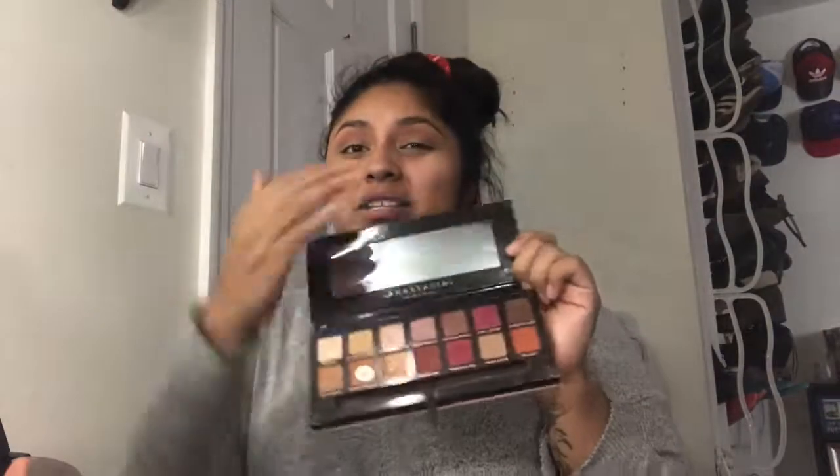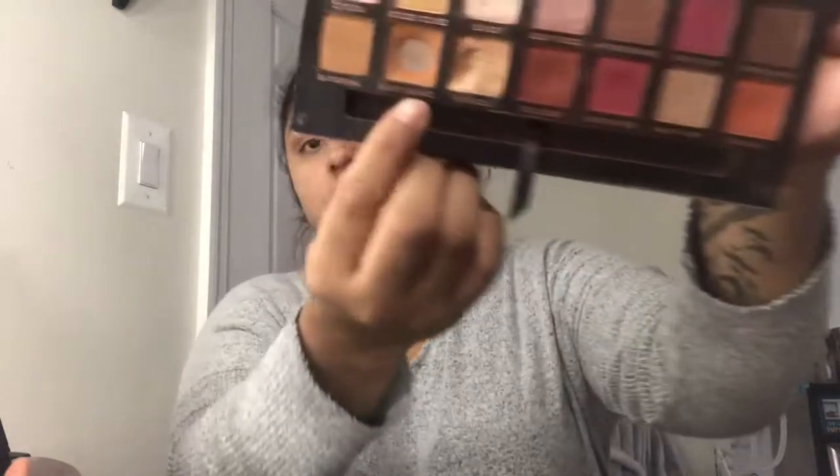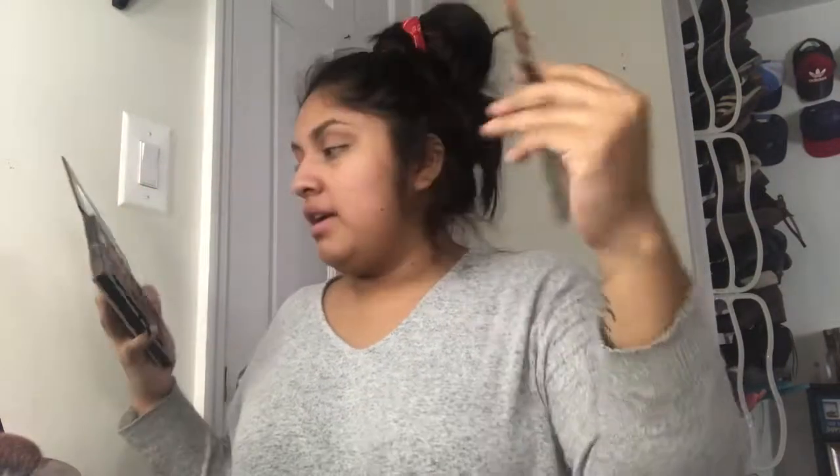Now that that's done, we're gonna go ahead and use my favorite palette, the Modern Renaissance. I've been using this too much — I even went pan on the color burnt orange. Anyway, we're gonna be using a Morphe brush — I want to say it's the R32 — and we're gonna go in with the burnt orange again. Then I'm gonna go with Sculpture first and then the color New Wave.